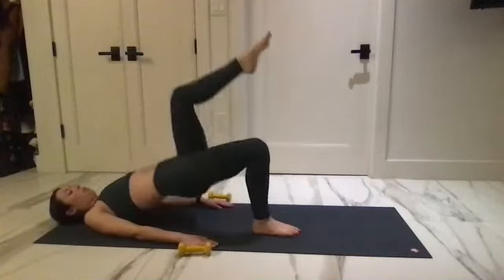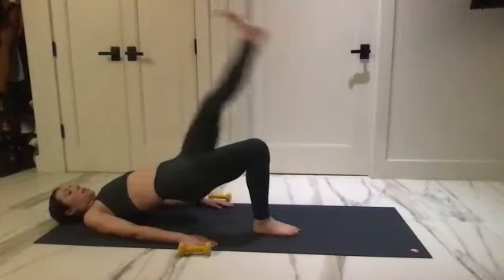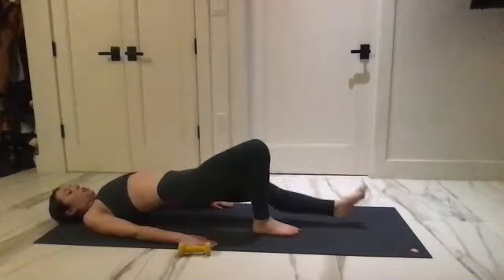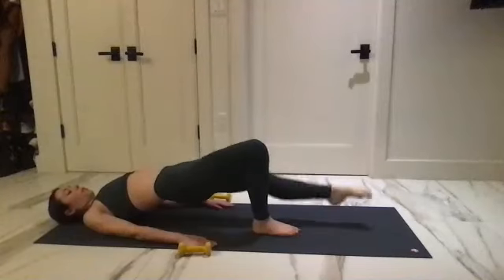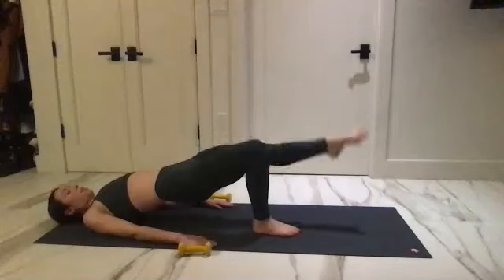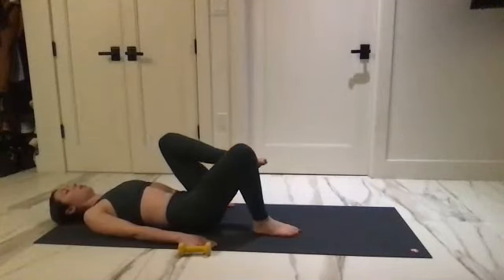Hold it here on one — take that leg up, lengthen it, send it down, flex and kick up. One, we go for five, four, three, two, one. Bend that leg back in, round through the spine, coming down. Grab the back of the legs and lift yourself up.